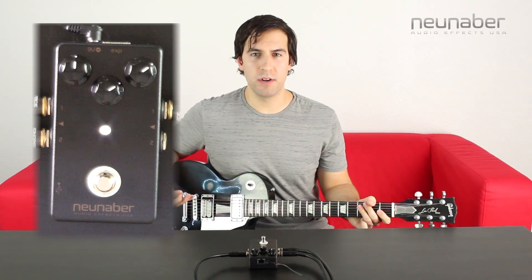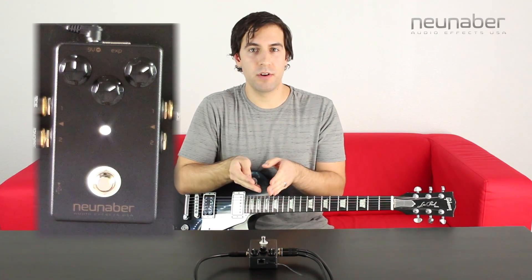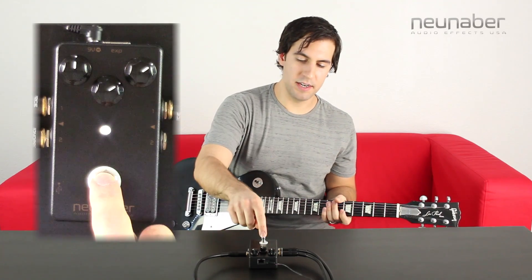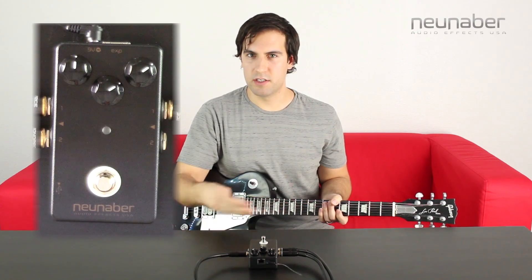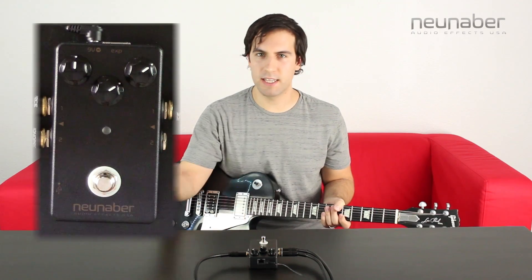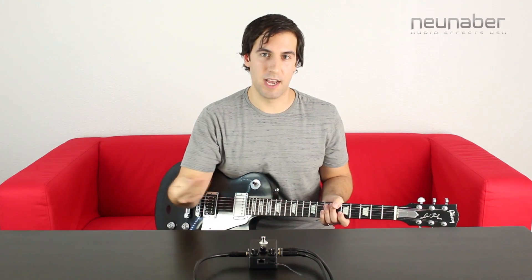With tap priority selected, the foot switch is going to wait about a second after your first tap to see whether or not you want to set the tap tempo of the delay or if you want to toggle the bypass. You'll see that if I press once the LED will wait to turn off fully. You're still going to see the blink to indicate that it's in tap tempo mode, and of course it's easy to switch in and out of tap tempo or non-tap tempo mode.